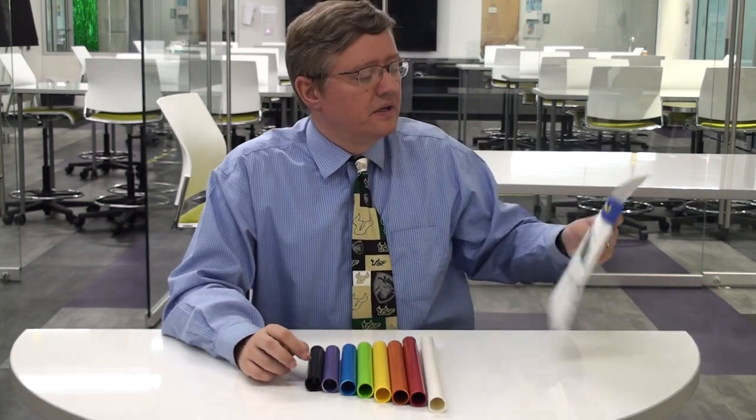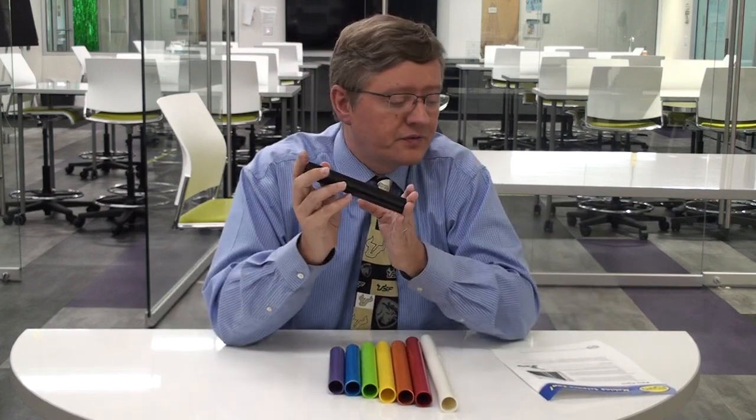Welcome back teachers. We're looking at what we call these little making signs — these are called Palm Pipes. You can order these from Steve Spangler Science, or you can go to Home Depot and cut them at specific lengths. Either or works fine depending upon what your school's budget is.